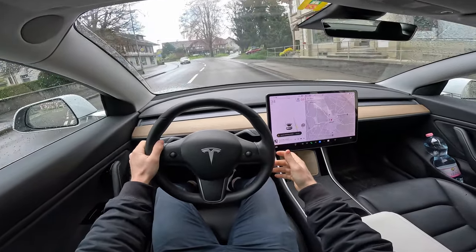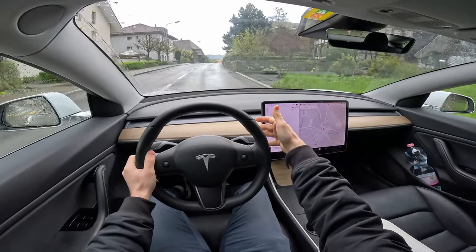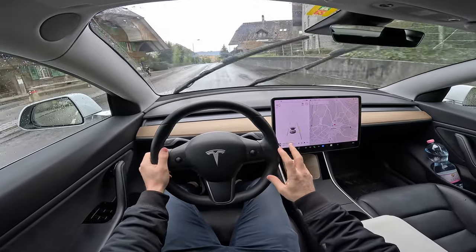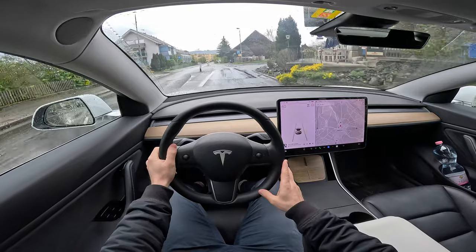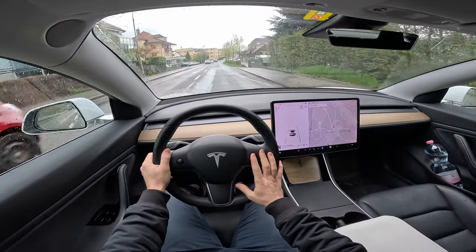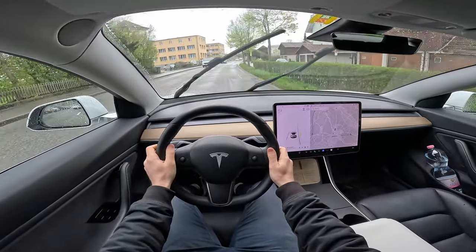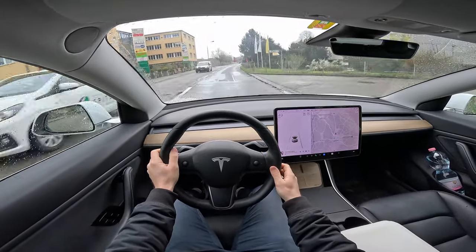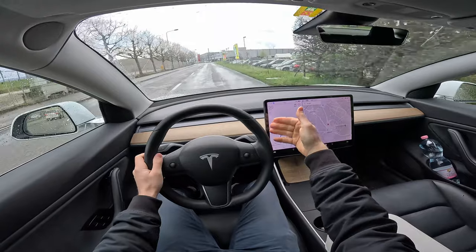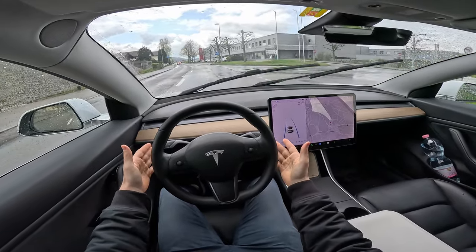You can activate cruise control without the lane assist — all you have to do is pull the stalk on the right side down one time. That activates the normal cruise control like the classic one. The car will hold the speed, use emergency braking when the car in front brakes, and accelerate when it does too. It will also brake for obstacles like people or animals. If you pull the stalk down two times, it activates full autopilot with lane assist.